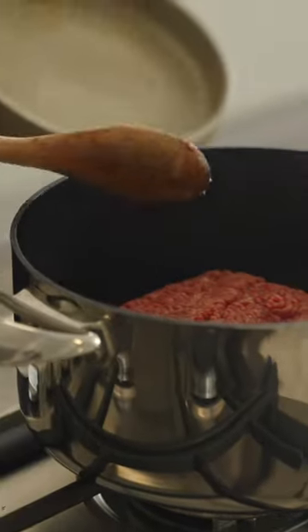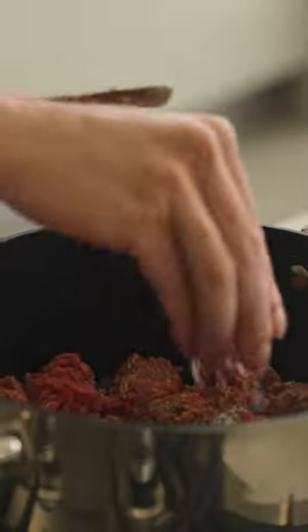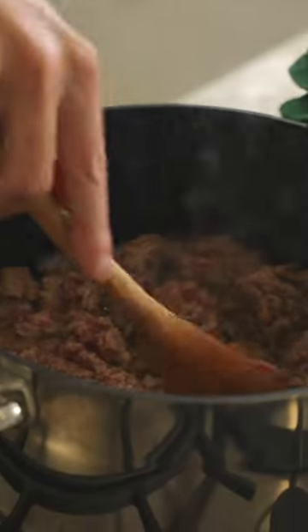Add your oil to a large pot over a medium-high heat, add in the beef, let it cook for three minutes without touching, then mix it around, season to taste, and cook it for five minutes in total.